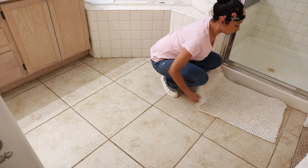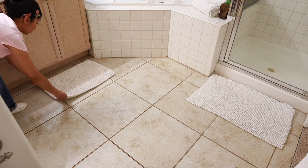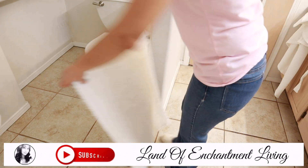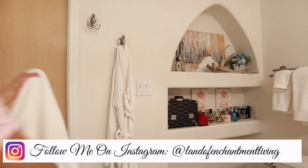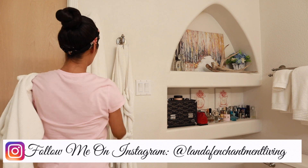This video is coming to an end — I really hope you guys enjoyed this spring cleaning of my master bathroom! Don't forget to like, subscribe, leave a comment, and hit that bell button so you are notified every time I upload a new video. Remember to check out the links below, and I will see you guys next time. Bye!